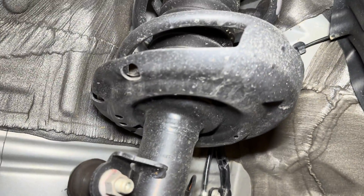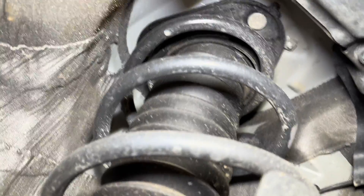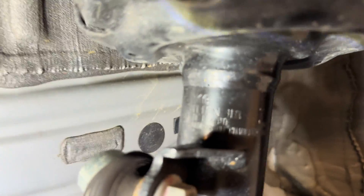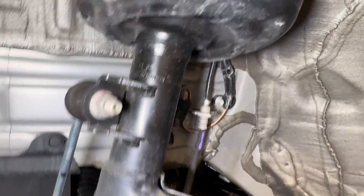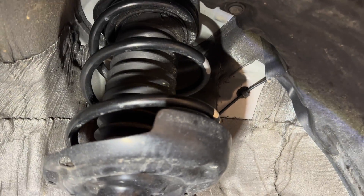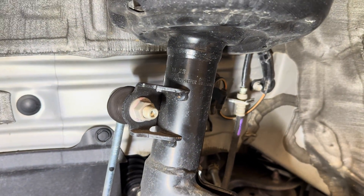Moving further up we see the spring seat and the spring itself, along with the strut bellow that protects the strut, and then we see where the strut bolts in in the underhood area. Per the inscription on the strut, we can see that this is a KYB unit, and it looks very similar to what I've seen on something like a Corolla hatch, so I wouldn't be surprised if it's a variant of one of those pieces.